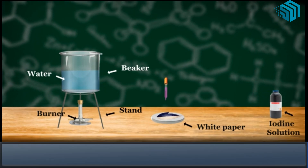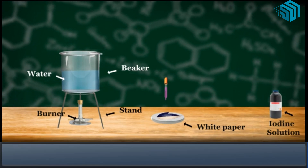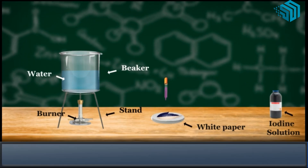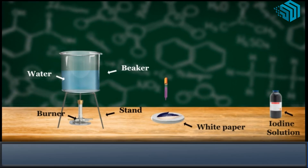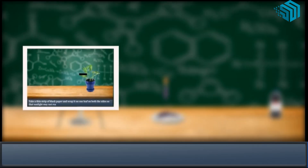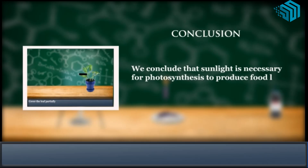The uncovered part of the leaf which was exposed to sunlight turns blue-black on adding iodine solution, showing that starch is present in this part of the leaf. This means that the part of the leaf which was exposed to sunlight could do photosynthesis to produce starch. We conclude that sunlight is necessary for photosynthesis to produce food like starch.